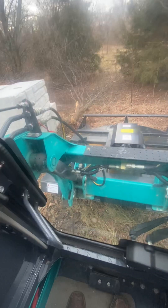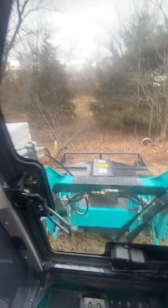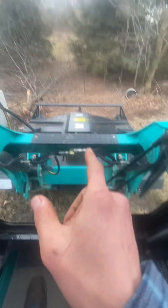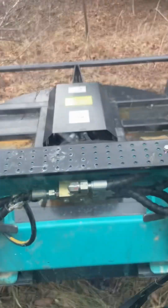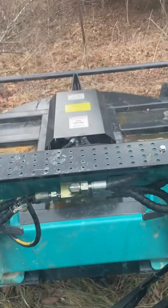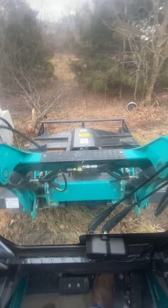Here we have a six-foot brush cutter attached to this Sun Ward SWL 3230. It's on standard flow. You don't want to run this on high flow because it has a max of 20 gallons per minute, and that's right around where the standard flow is.